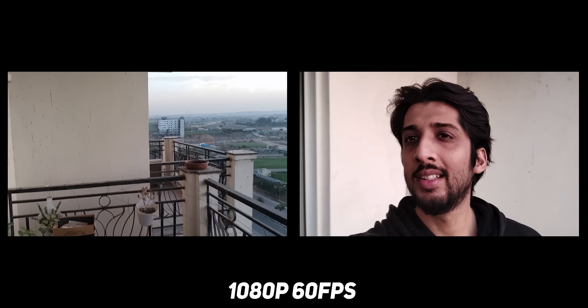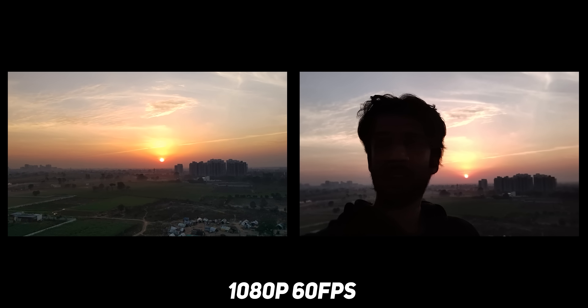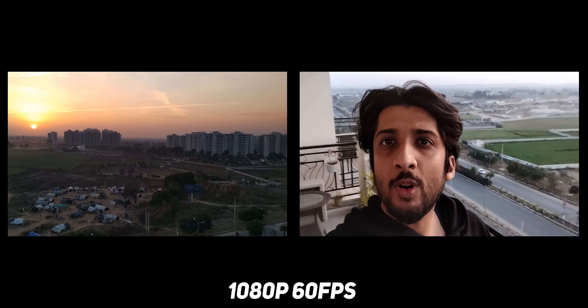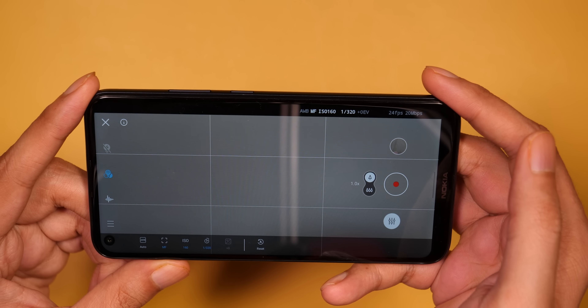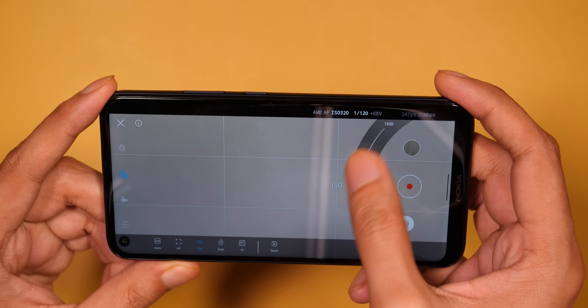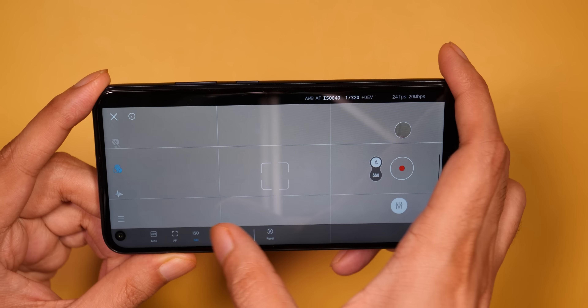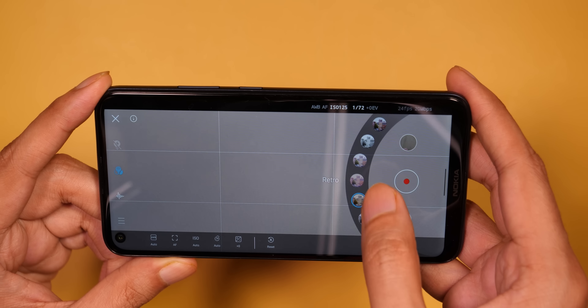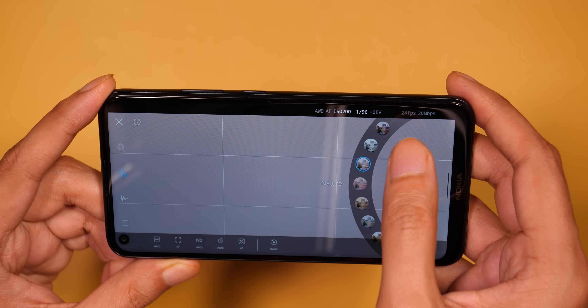For video recording, you can record from both cameras at 1080p 60fps. The video quality is decent, though I noticed a little focus hunting. I have a short idea of how the sound recording and mics are performing — comment down below if you want to see a full camera comparison. One new mode Nokia is highlighting is the Cinema Mode, which lets you shoot video in a 21:9 format with some manual controls. Besides that, you can apply various filters to change the look and feel of your video — it's a good feature, though I'm not sure how many people will use it.